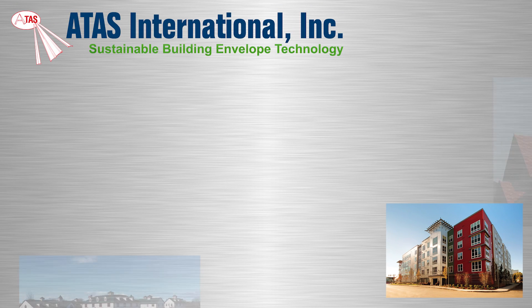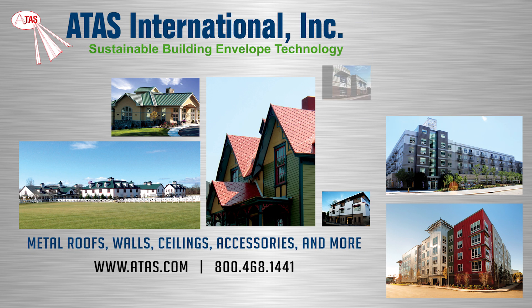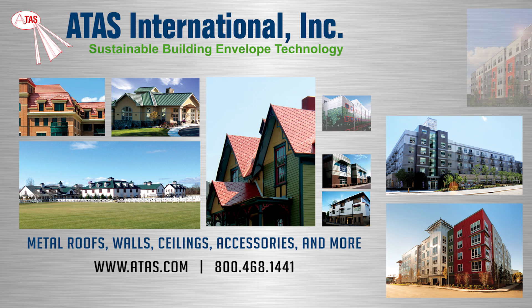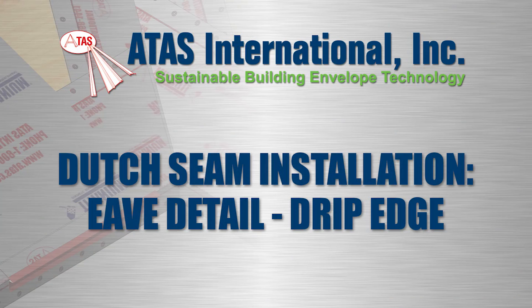Since 1963, ATAS International has been a leading manufacturer of sustainable building envelope technology. In addition to their full line of metal roofing and wall cladding, ATAS offers a full line of accessories including eave and gable trims.